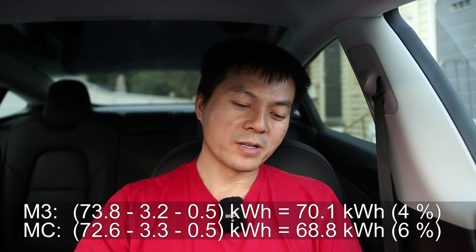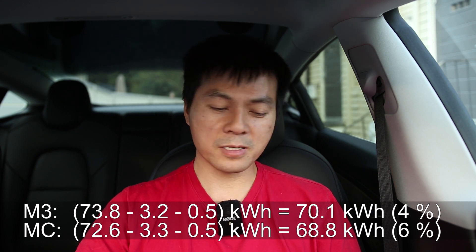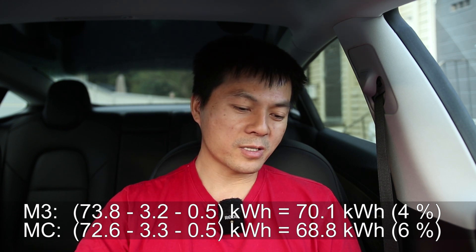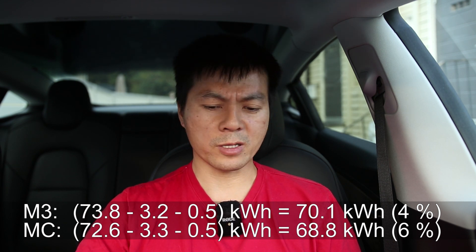And if you remember, MC Hammer — I measured 6% degradation. I actually have significantly less energy than him; it's 1.3 kilowatt hours less.